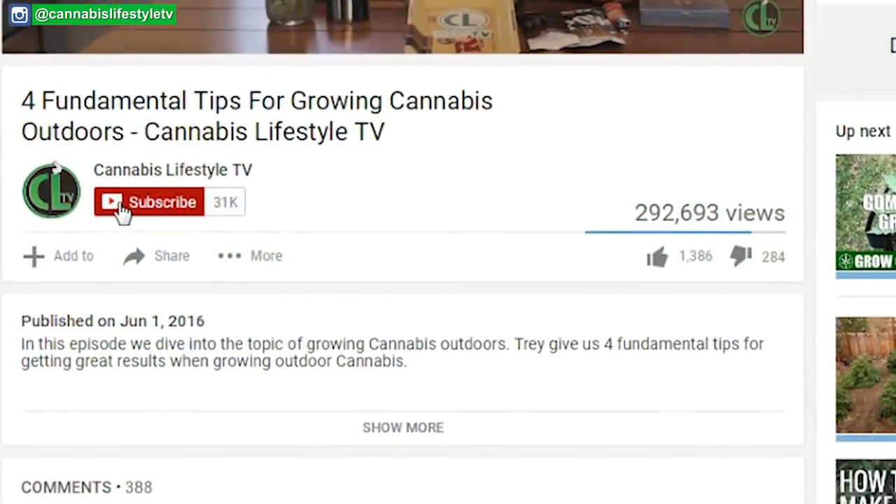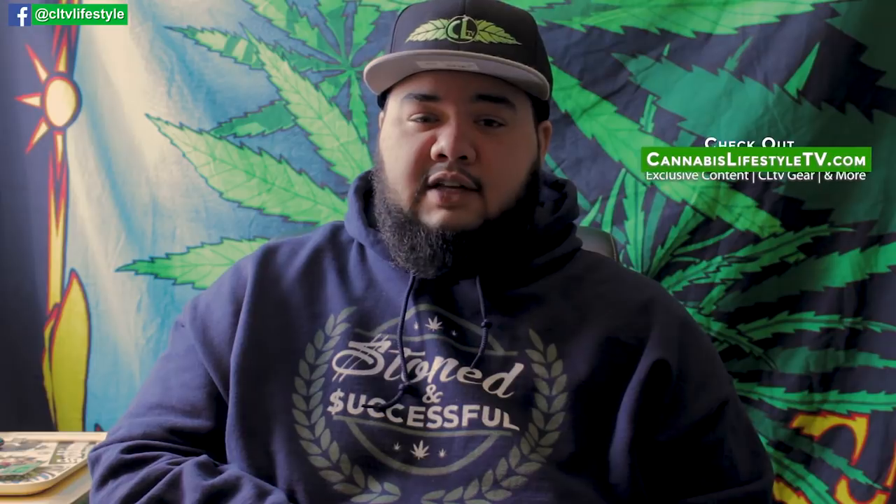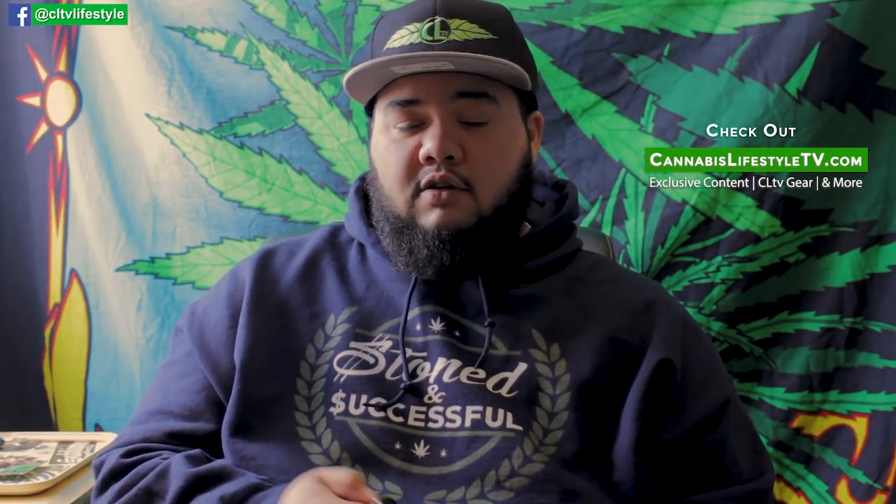Whether you're indoor or outdoor, all these things apply. If you enjoyed this video and you're looking for more tips on how to grow or produce your own cannabis, click the link below to get in the know about the 420 Growers Club. We appreciate the view, and if you're not a subscriber and you enjoyed this video, please go hit subscribe and hit the bell. If you're digging the gear, click over to our website CannabisLifestyleTV.com — we've got all kinds of content as well as a shop. Show the world that cannabis doesn't make you unsuccessful. Stay lifted.